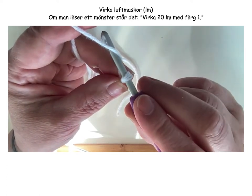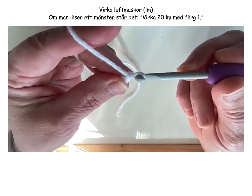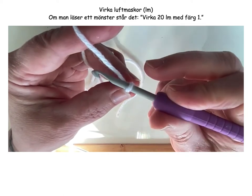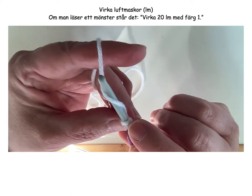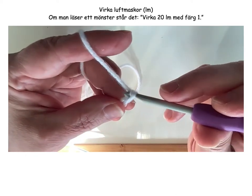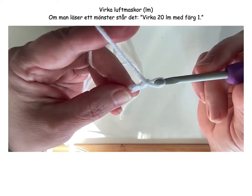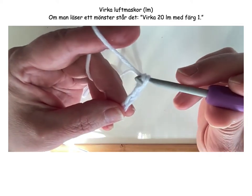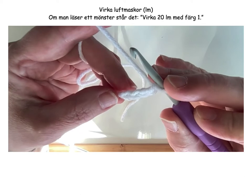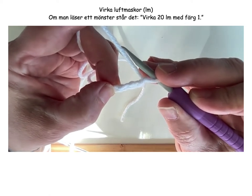Tilt the crochet hook down a little. Grab the thread. Pull through. And let it be a little loose so that this first edge doesn't become too tight. Again — down, up. You can see I'm turning. It becomes a habit. It can be difficult in the beginning but it will come. Pull the thread through. It's about fetching the thread and pulling through. We're going to count at the same time — I thought we'd make 20 chain stitches. The first loop that sits on the hook doesn't count. So we have made one, two, three, four.